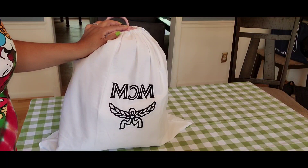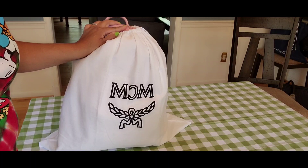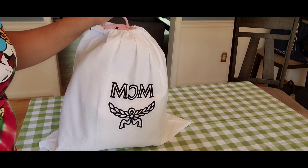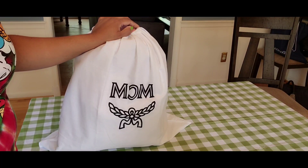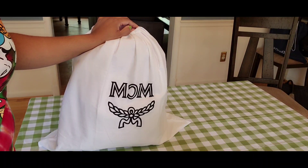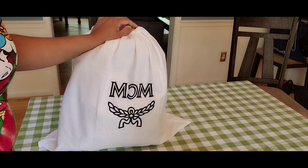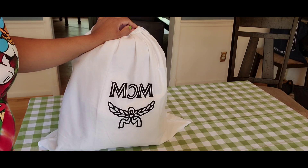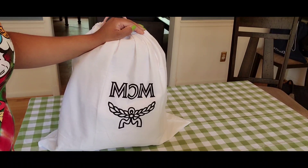MCM has five sizes of backpacks. The biggest size would be the medium, which is often thought of as the men's size — it's quite big. The medium size is 40 centimeters and 16 inches. I tried it on but that backpack was way too big for me. I'm 5'5" and it did not look great on me, so that's the only size I don't have.